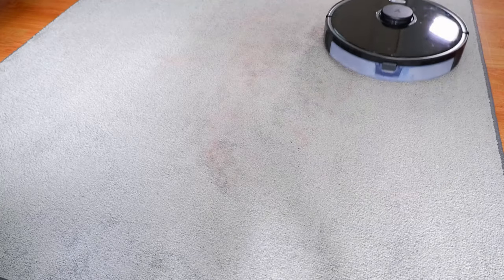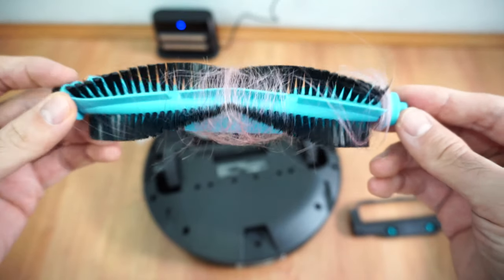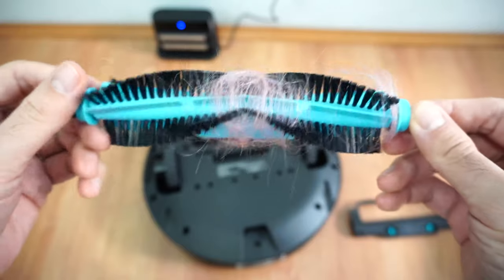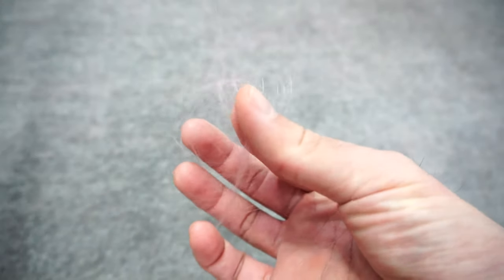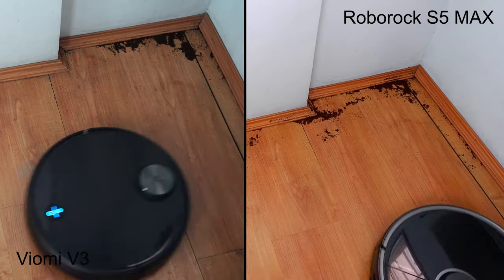The S5 Max performed better in the hair wrap test, with fewer strands of hair wrapping on the brush roll on both surfaces. The V3 had more hair wrapping on its brush after the hard floor test and struggled picking up pet hair on carpet. Edge cleaning was close, with both vacuums able to pick up most debris in that area.